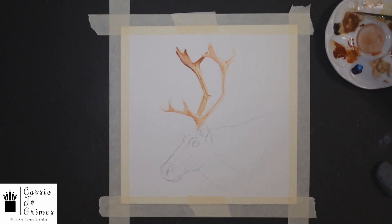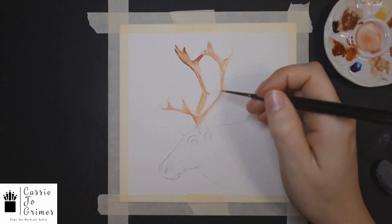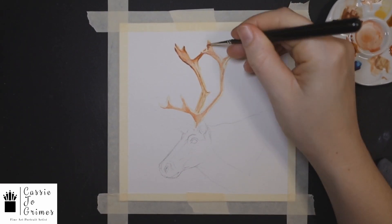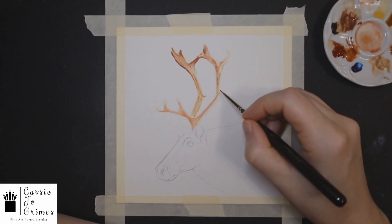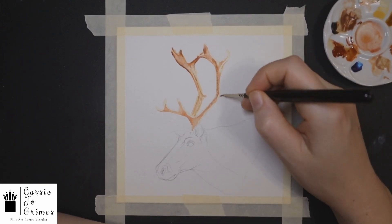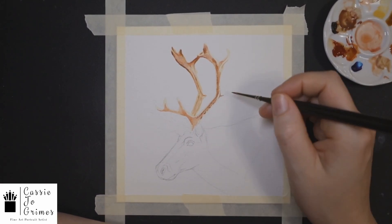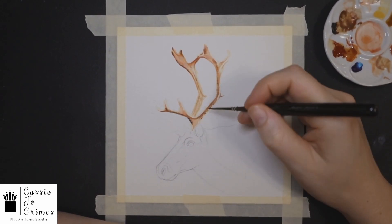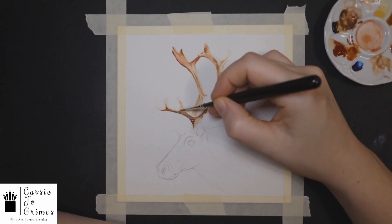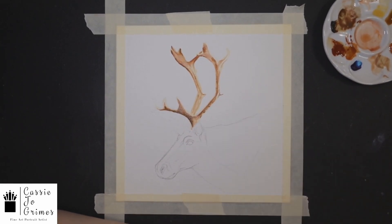At some point I do use a little bit of my blue. I did actually end up time-lapsing this whole thing because it took me an hour and a half — I spent so much time on the antlers and all of a sudden realized I hadn't even started the main body. But I really wanted to test myself and see what it would feel like to really focus and do a little bit more detail.